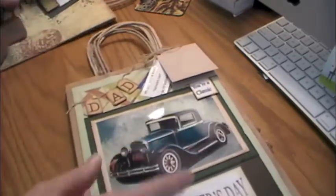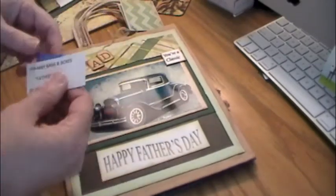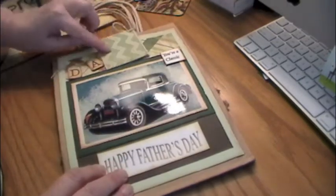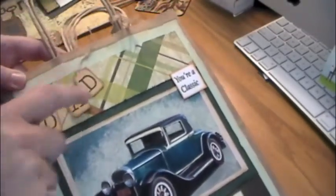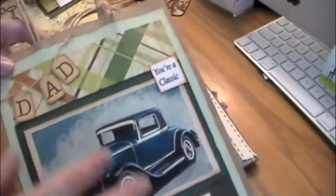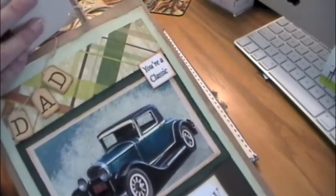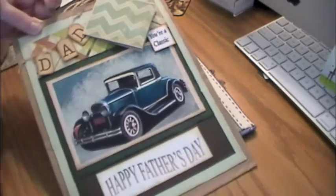This one is from Jackie Sherwood — I know because she put her name on it, and I forgot to put my name on mine. She's got a nice tag or gift card, and look at how cool this is — she made a little banner. The picture is really cool: 'You're a classic.' I just love it. I love the plaid she has back there, it's really pretty, and how she did the faded letters. Just really cool.